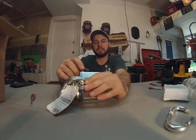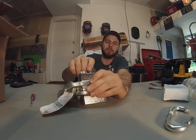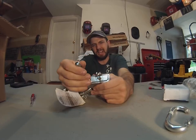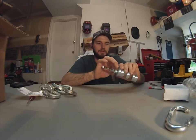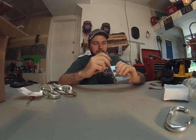Let's talk about the keys and the keyway. When you get it, you get three keys. This looks like a Y1 keyway or a Yale keyway. They're calling it a security lock, but there are a few things that I consider high security and there's a couple of things that I don't.